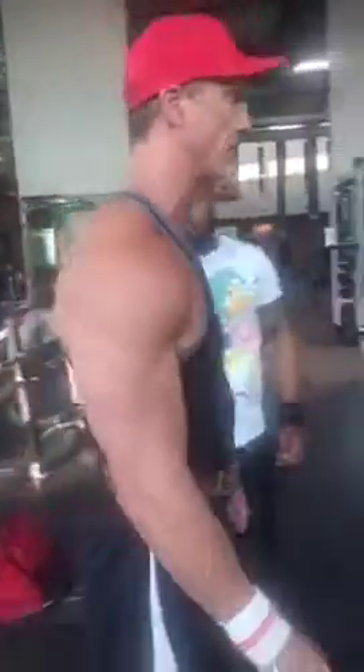We're doing a pullover circuit which I'm going to have Shawn demonstrate for you in just a moment. We're also doing flat bench, incline Smith machine, and then we're going to do the pec deck and cable crossovers together as a superset. So let's get started with Shawn and we'll show you what this pullover looks like.